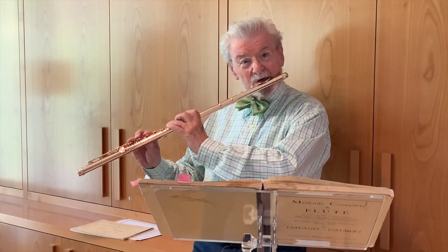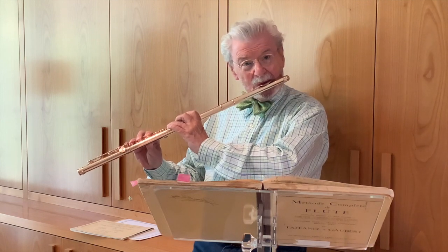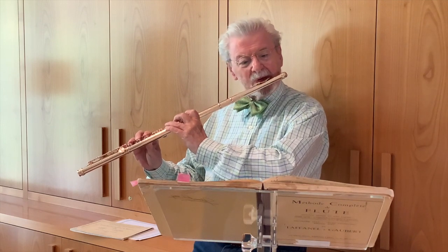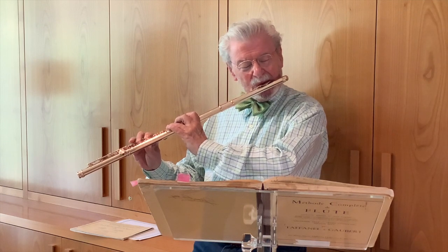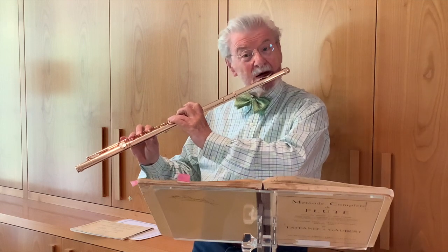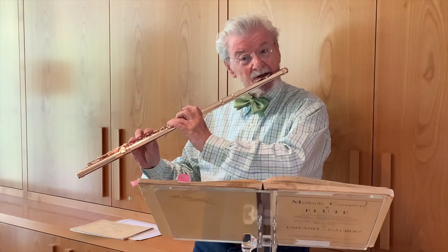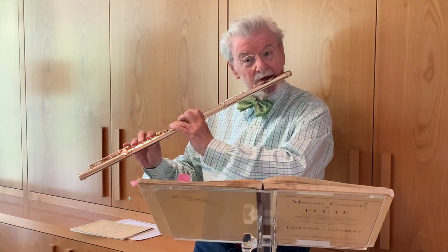Then you need to do it up an octave. First of all, you do down the octave, and then up the octave. Now, why do you do it up the octave when the fingering is the same? The answer is to train your embouchure to be flexible. You need to have this sort of flexibility when you play the flute.